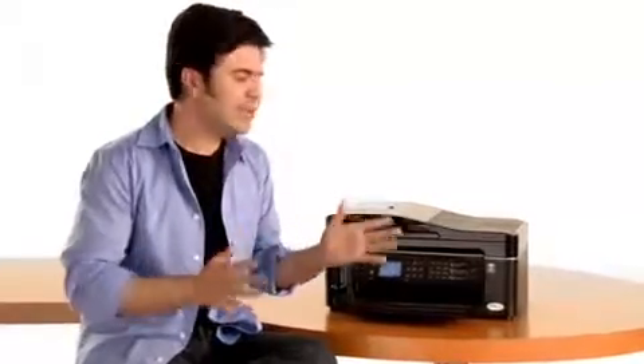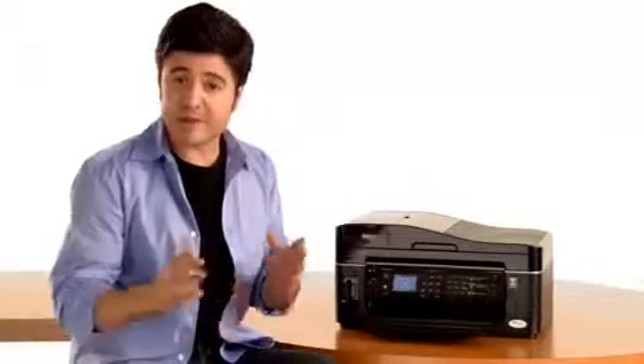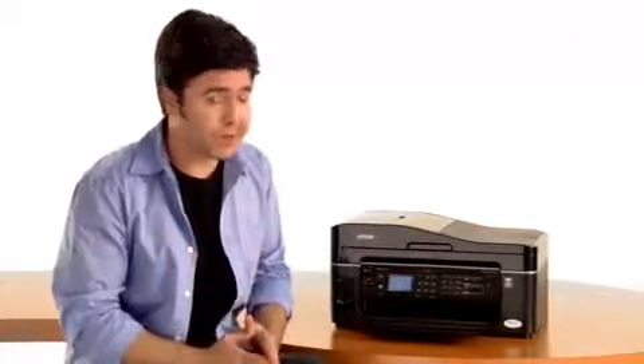When it comes time to send a fax, it depends on which model you have as to what the interface is going to look like. But the basic steps are always the same. Let me show you how.